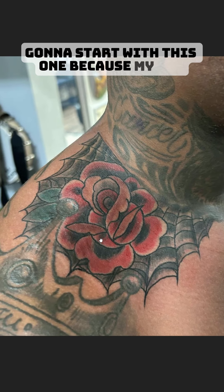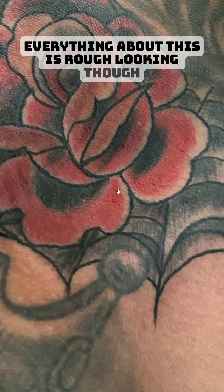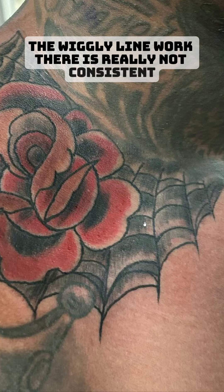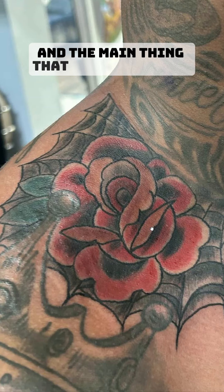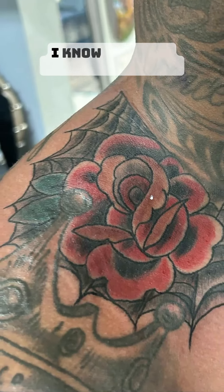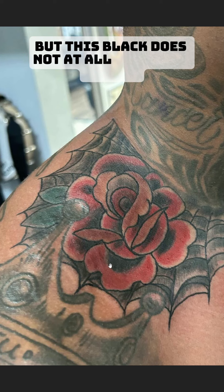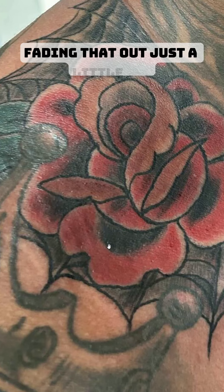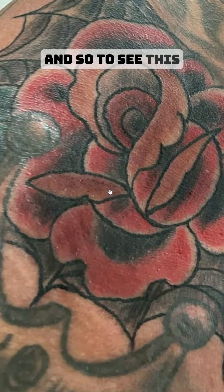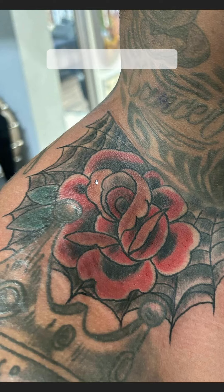Going to start with this one because, my God, this is rough looking — everything about it. The wiggly line work is really not consistent. The scratchy shading in the cobwebs is really inconsistent as well. The main thing that jumps out is the lack of blending. I know this is a traditional rose and they're often simpler looking, but this black does not at all fade into the red. The red doesn't even come all the way into the black. At the very least, an artist should be blending and fading that out just a little bit. To see areas where the shading doesn't even come up to the line — this absolutely does not say veteran to me in any way.